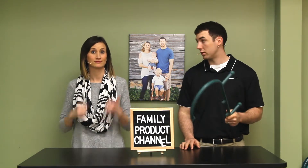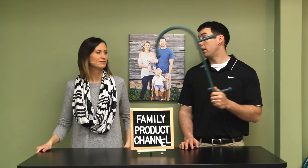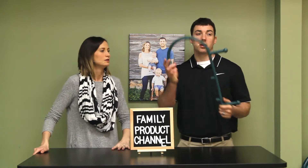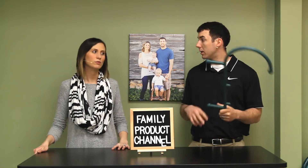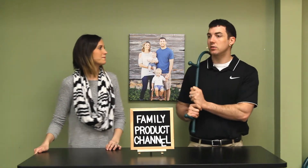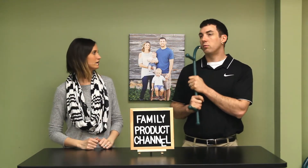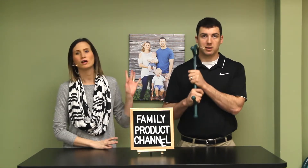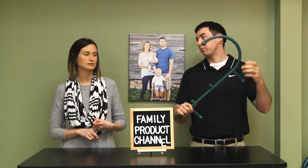The best self-massage tool ever — we love this product. This is the Theracane review. It's $31.88 on Amazon, which is pretty cheap for a medical device. You fell in love with this thing today — you were using it and just couldn't stop. For people with bad posture who get that sore muscle underneath their shoulder blade, this is great.